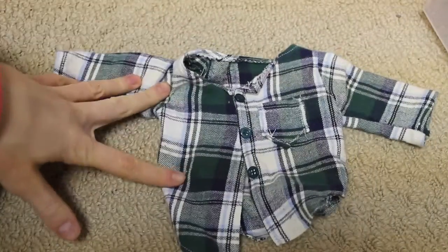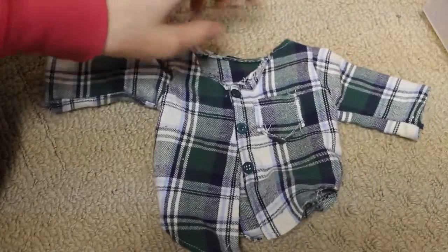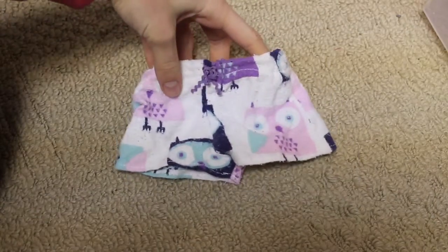Here is just a flannel that I made — pretty simple. It has a little pocket and buttons on the front. Here I just have some owl pajama shorts.